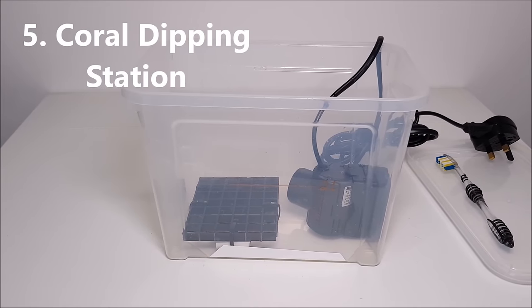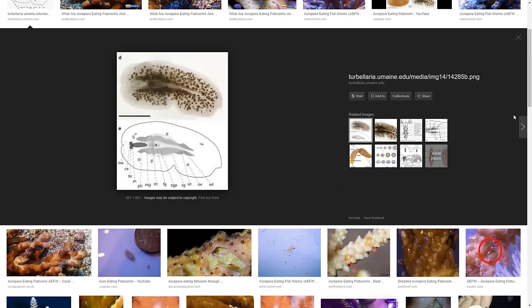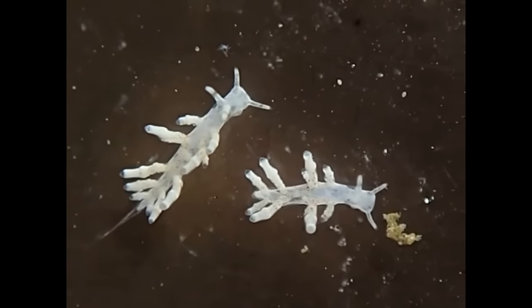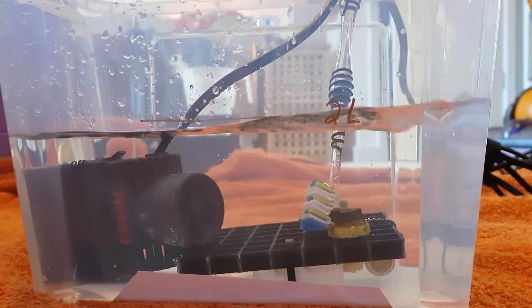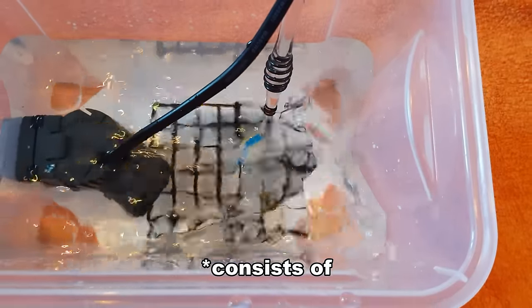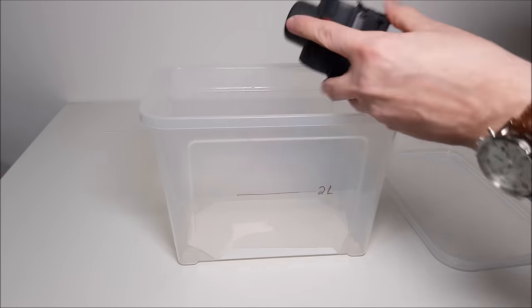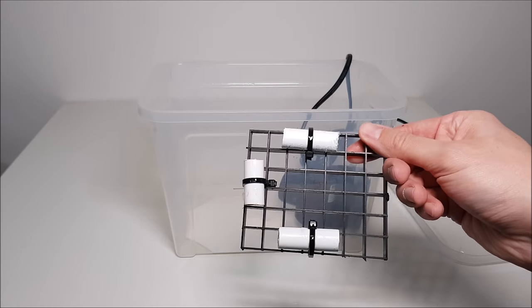Number 5 on my list is a Coral Dipping Station. You should treat every coral you buy for pests like Acropora-eating flatworms and Zoa-eating nudibranches. If you don't, you run the risk of introducing a pest that could eat all of your corals. But if you don't have a dedicated dipping station you're more likely to skip the process, especially if you're in a rush. My setup consists of a 5-litre food container, a small powerhead, and a toothbrush — all of which cost me less than £30.